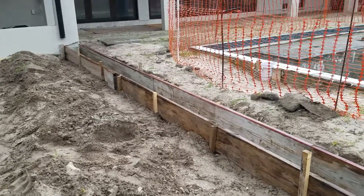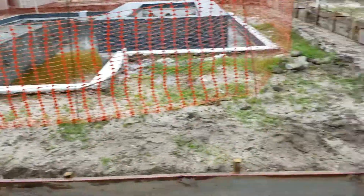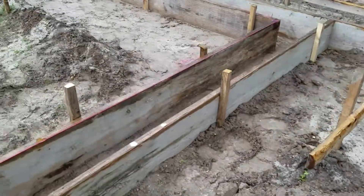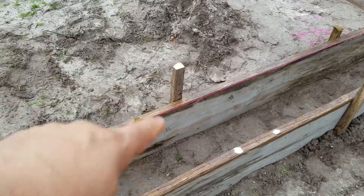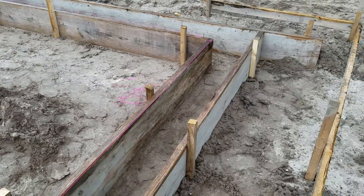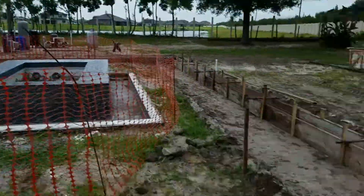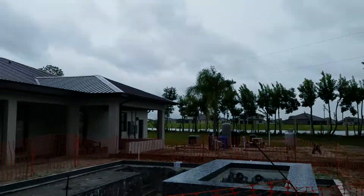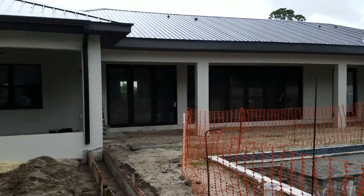In case you didn't see the live video, I'm out in Bithlow on this project with Paul. These are the forms we just laid out — we put in the stakes and this is ready for a concrete pour and inspection. This is for the pool and screened-in area, so these are the footers that will hold the screened-in lanai on the back of the house.